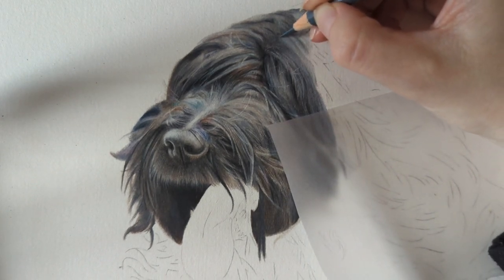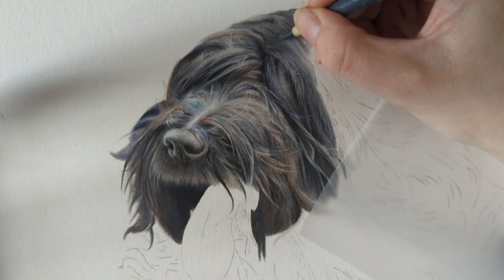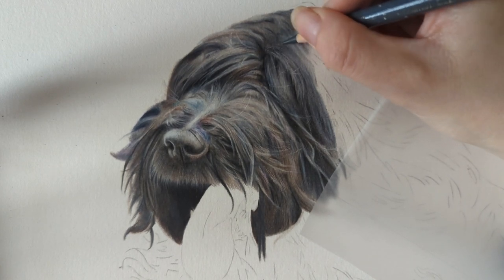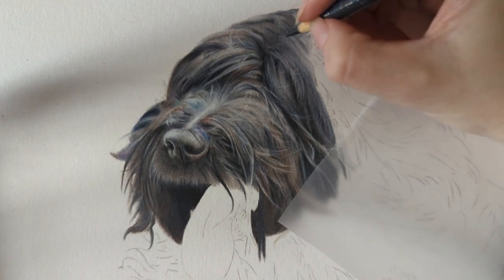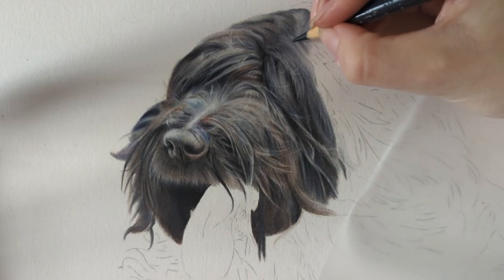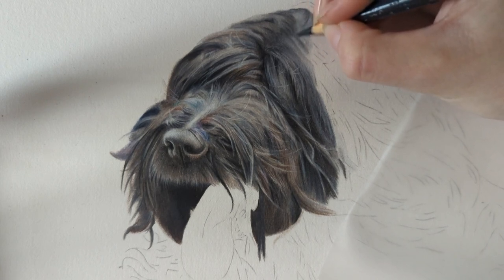So on YouTube I'm hoping to upload once a week, uploading tutorials as we go. I've done the dog eye, next is the dog nose, and my goal is to break down different sections of dogs — eyes, nose, mouth, different types of fur, how I pick colors. I really want to go into a lot of detail with these YouTube videos.